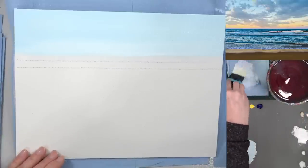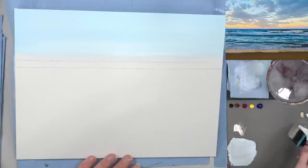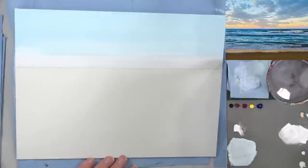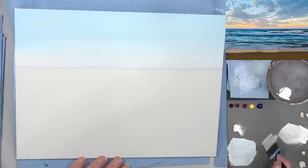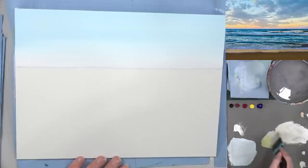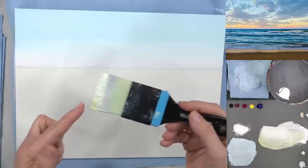I'm rinsing the brush — just wiping it on my paper towel to get the paint off, not cleaning it in my water. Then I get plain white with no blue and go across the whole bottom section to get rid of my chalk line. I want to do this while my blue is wet so I can blend up into it just a little. Then I get a tiny bit of yellow, mixing on my brush as I go, pressing down to get it mixed through.